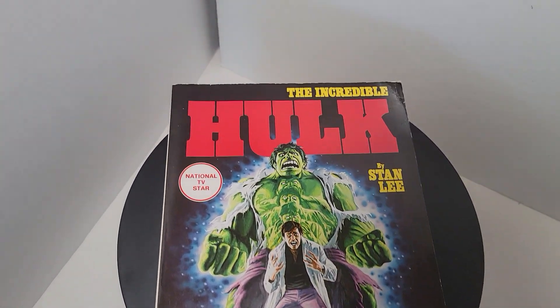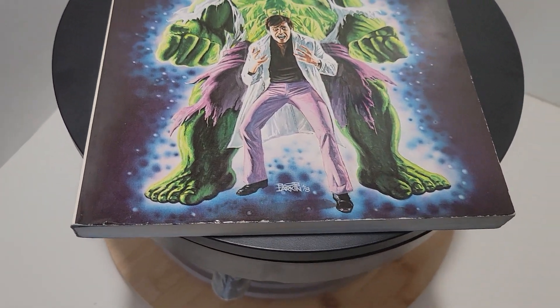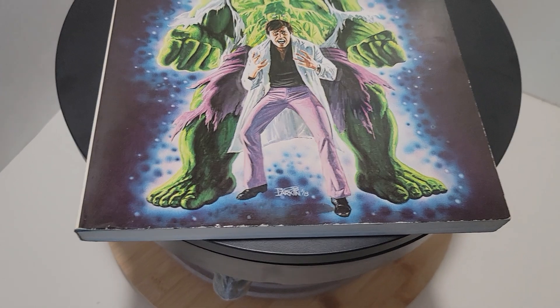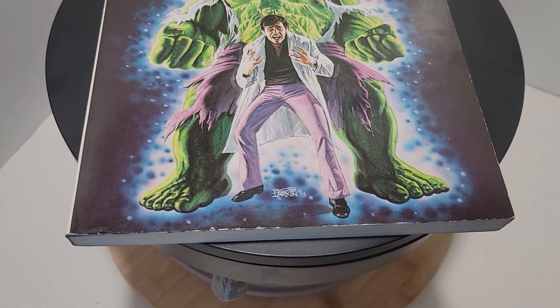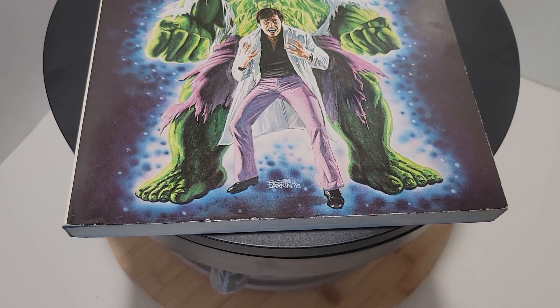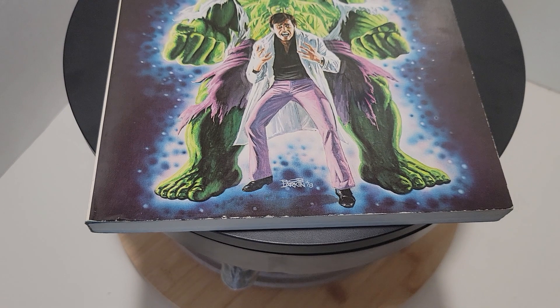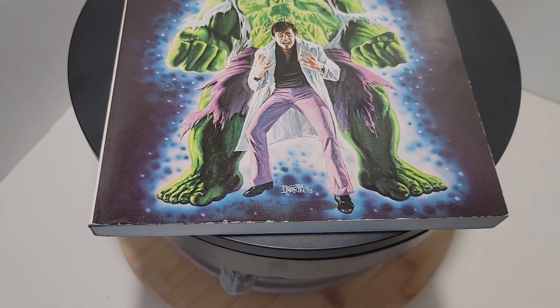Hello everyone, this is Patrick Comics and Collectibles. This is a look at the Incredible Hulk paperback by Stan Lee, and I believe the majority of the art is by Jack Kirby — don't quote me on that. This is the original version of the book that came out in 1978, I believe.